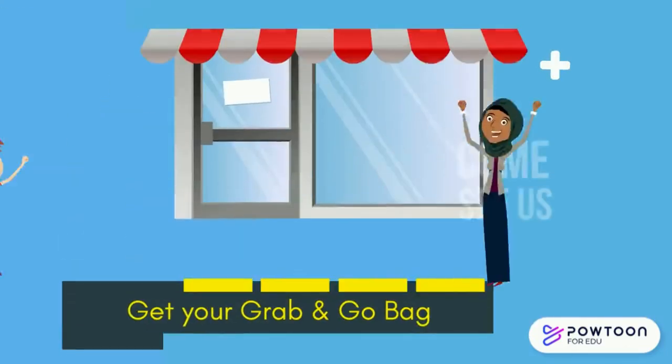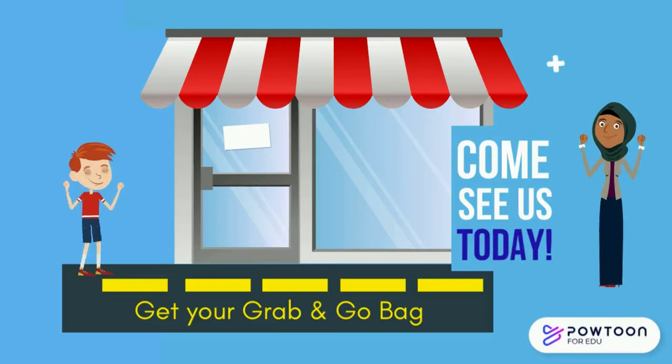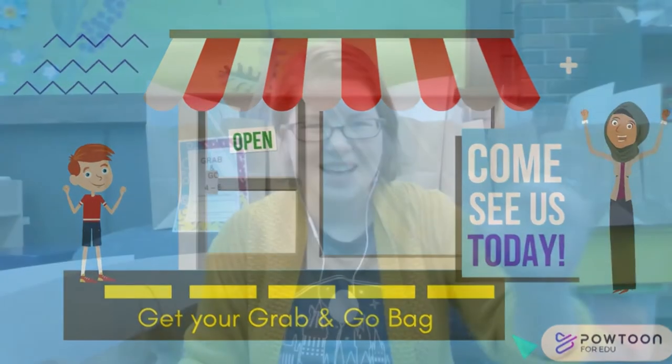This video is brought to you by — hey y'all, I'm here to show you what is in the grades 4 through 6 grab bags.